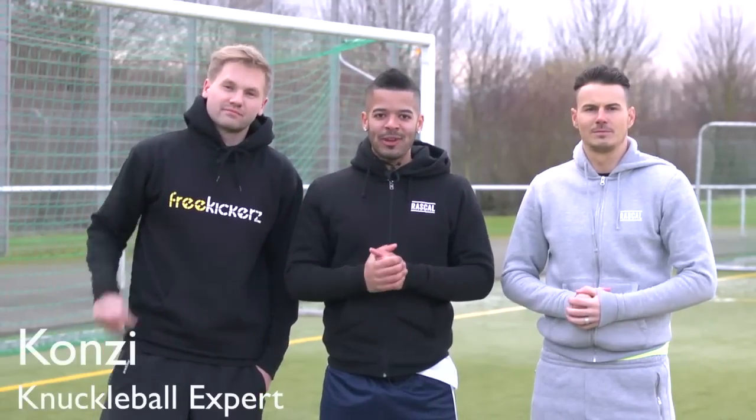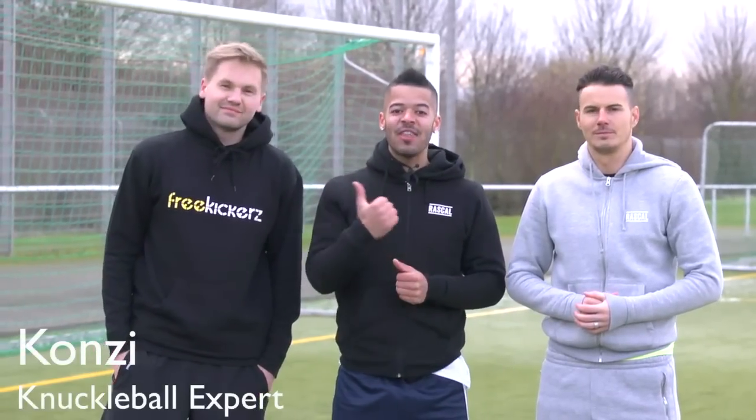We've got Konzy from The Free Kickers today and he is a knuckleball specialist.